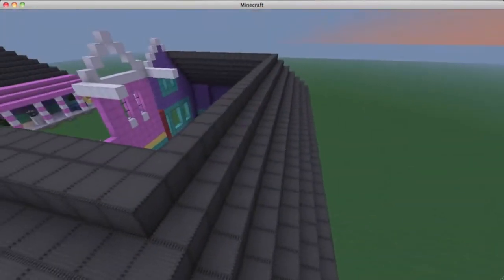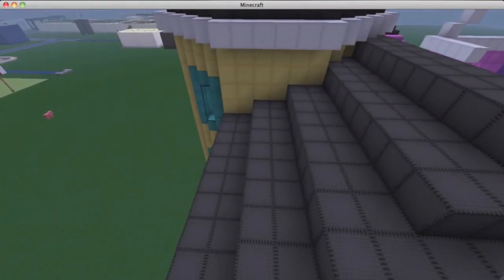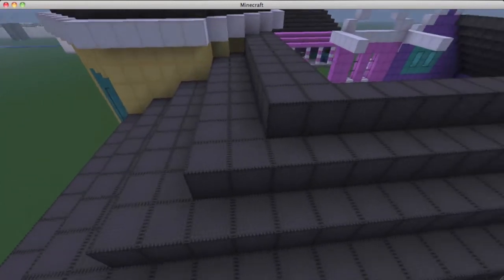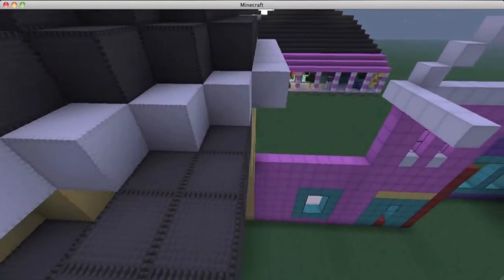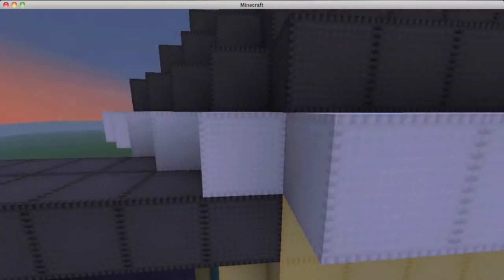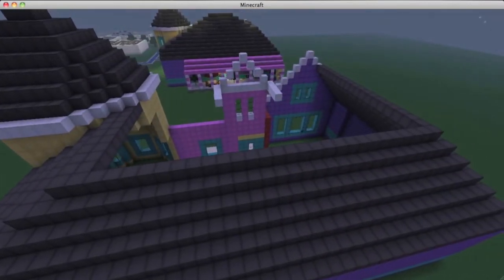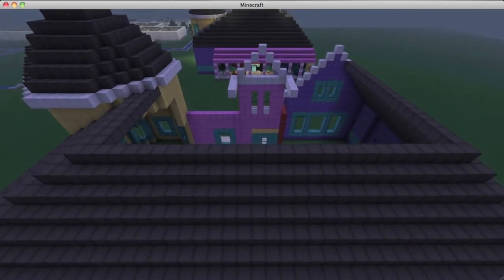This side of the building will stay as a slope of one by one, but this other side is going to be a slope of two over and one up. Just keep doing it until you've reached this area right here, so it tucks right underneath this roof part. Once you've done that, we can get to the next part, which is going to get a little more complicated but should not be too hard.